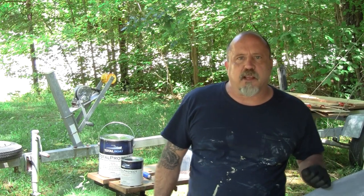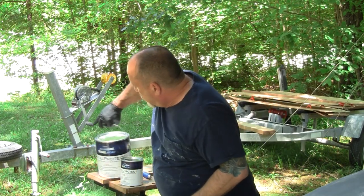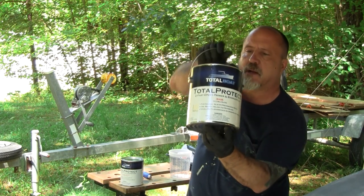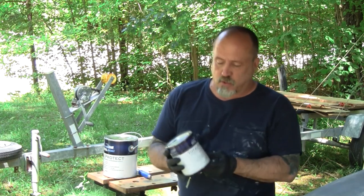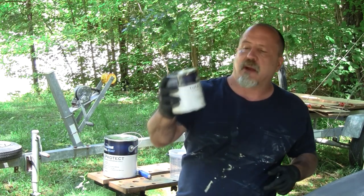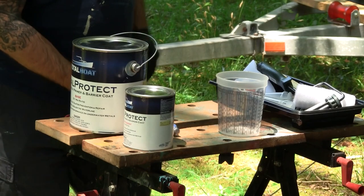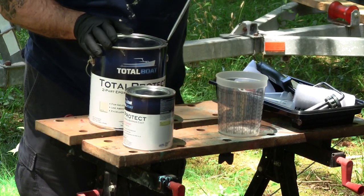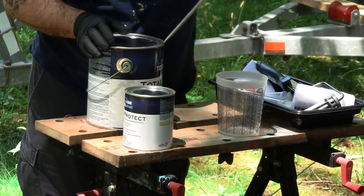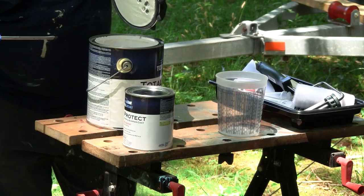We're finally at a point where we're going to prime the boat with TotalBoat TotalProtect barrier coat. I got a gallon - figuring probably three quarts. That's the barrier and that's the curing agent. This stuff is very thick and what I did is I took both cans to the big box store and asked them to stir it in their shaking machines, so I've got a head start, but I'm going to make sure to really stir this stuff up really good.